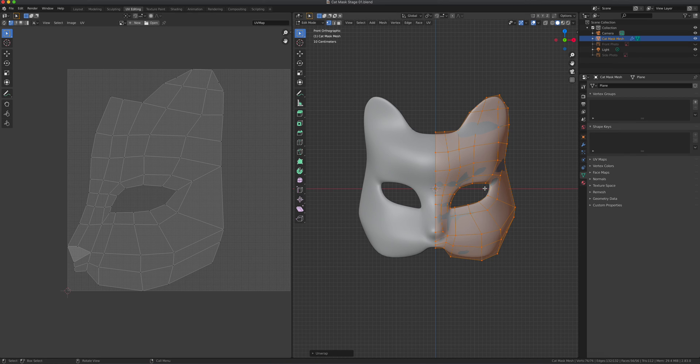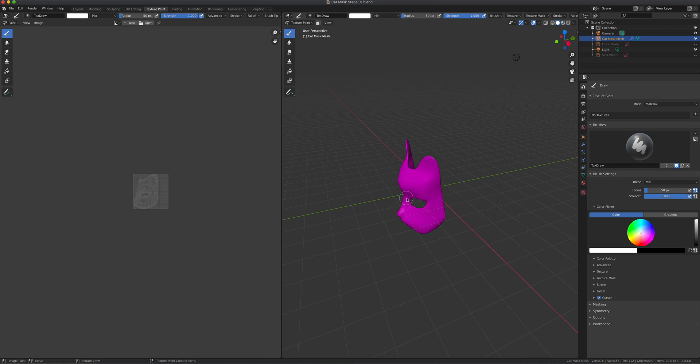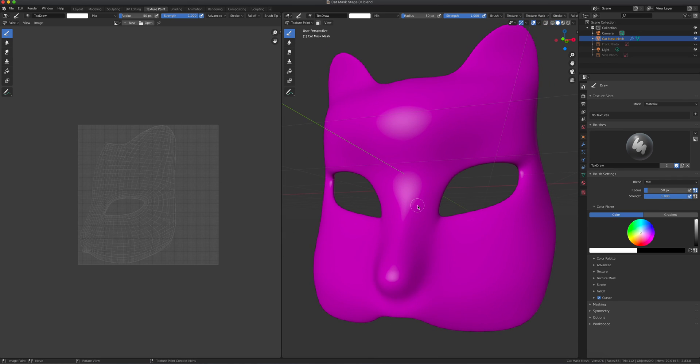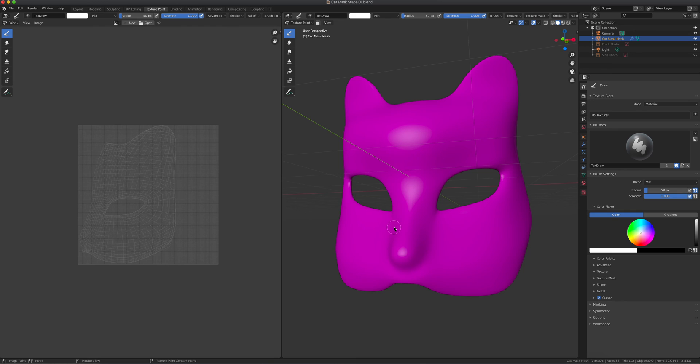So we can just leave it as is — pressing U and then just unwrap it. It will work for our needs. Now let's jump to texture paint. Texture painting — if you have a Wacom tablet you can have pressure sensitivity, but I'm just using the mouse here. I'll use an erasing technique that you can apply to your model. Most of you probably won't have Wacom tablets, so let's use a mouse — something everyone has.